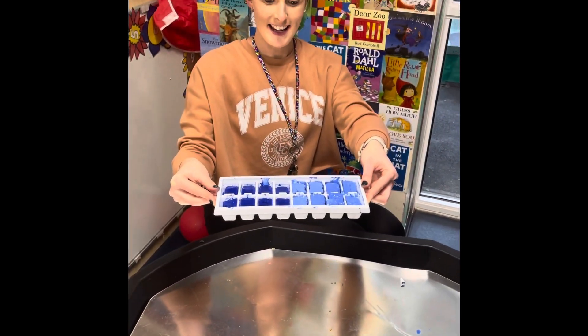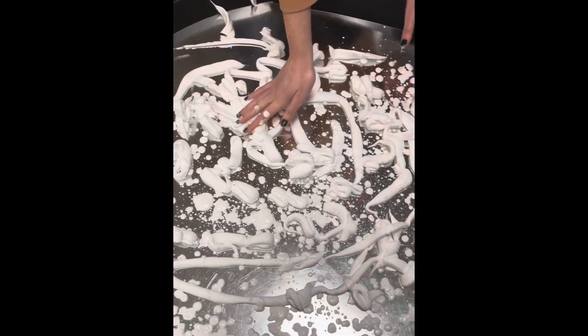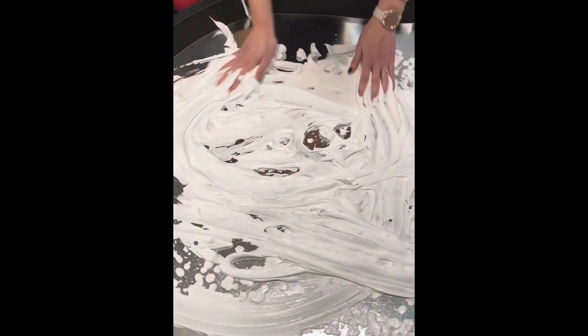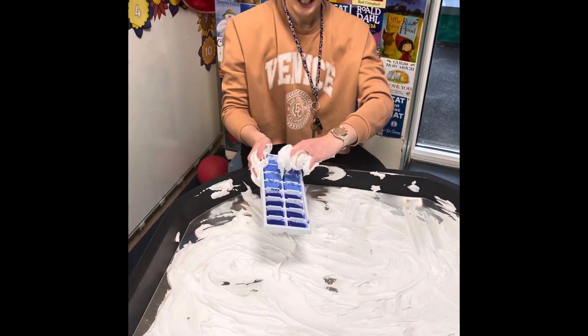Look — fresh from the freezer. Add the ice cubes to the tuff tray.